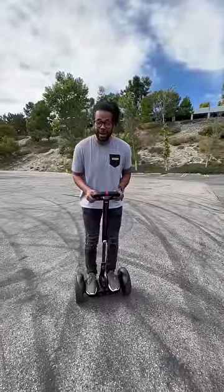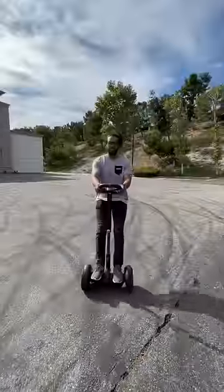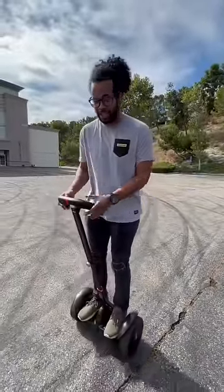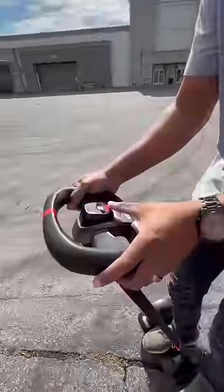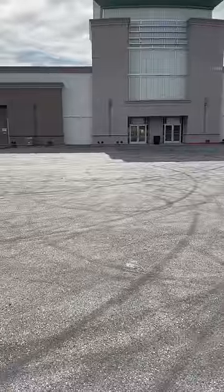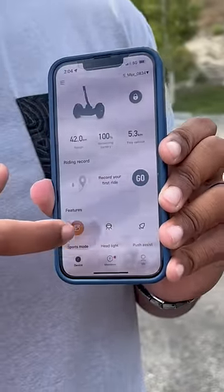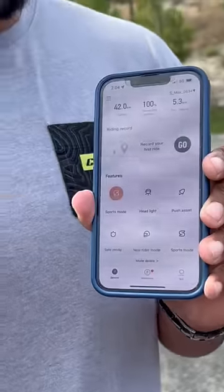This is the Segway by Ninebot S Max, which is the fastest version of the Segway that Ninebot makes. It has a steering column instead of just a leg stand, and a readout showing how fast you're going. It can show things like remaining range, let you record your ride, lock it, and switch between sport mode, new driver mode, or safe mode.